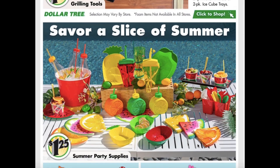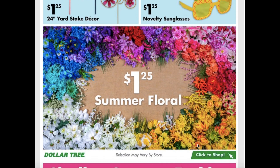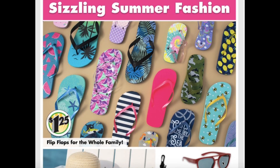They also have these cute summer party supplies like their fruit designs — it looks like oranges, watermelons, and lemons. That's really pretty. The yard decor and the novelty sunglasses look really fun. And of course they have the summer floral — they have an entire wall just dedicated to their artificial arrangements. They have flip-flops for the whole family and a pretty good selection on those as well.